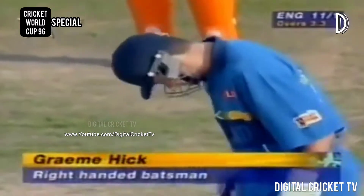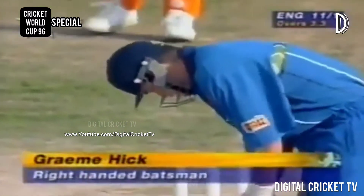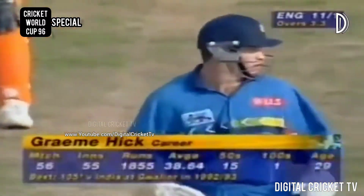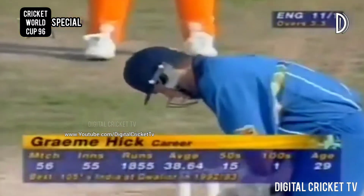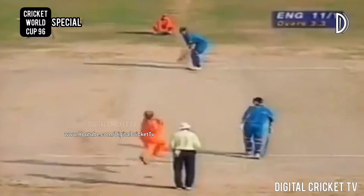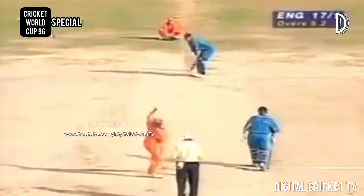Graham Hick happily restored to full fitness after that pulled hamstring in the first match against New Zealand at Ahmedabad. In India, he missed the match against the UAE — a very impressive average. There are plenty of runs through the mid-wicket area.